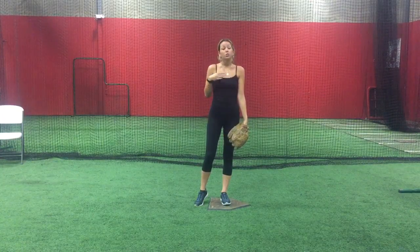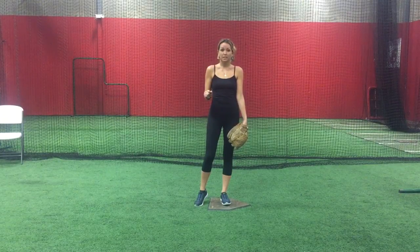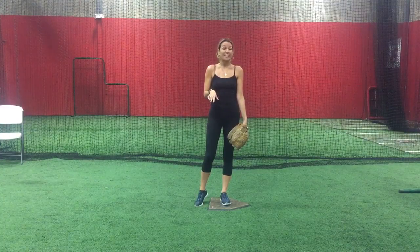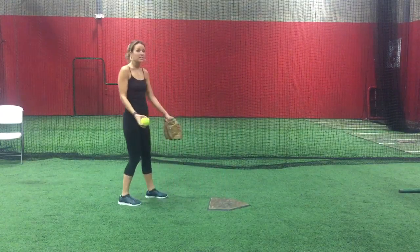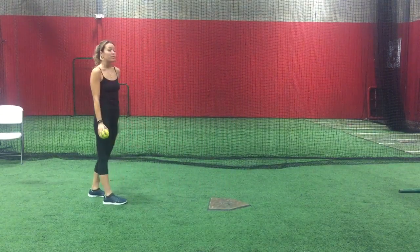After you complete 10 of these, go back to full distance, do your full pitch, full rock, full stride, even a kickback if you have one, but don't quite pitch full speed — go at about 80% of full speed. This allows for your body to still get used to the idea of going faster, but with the full pitch.